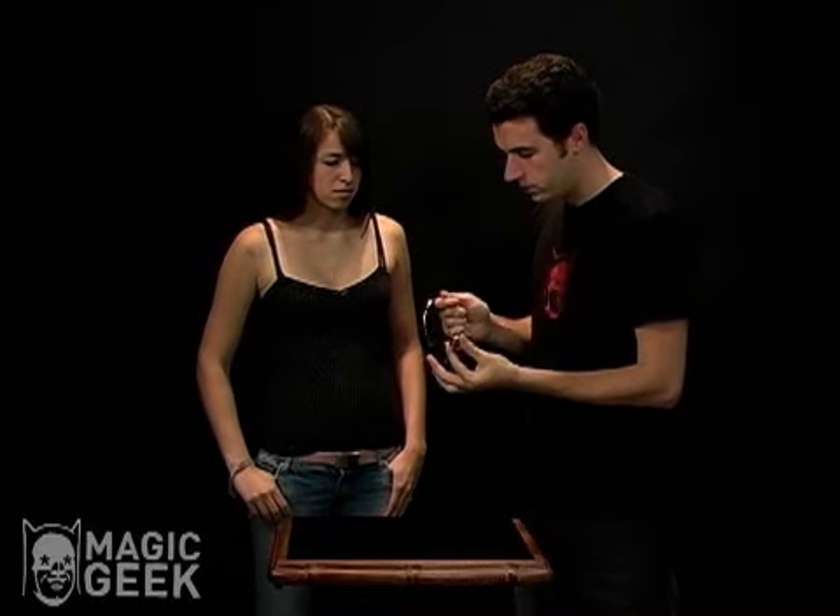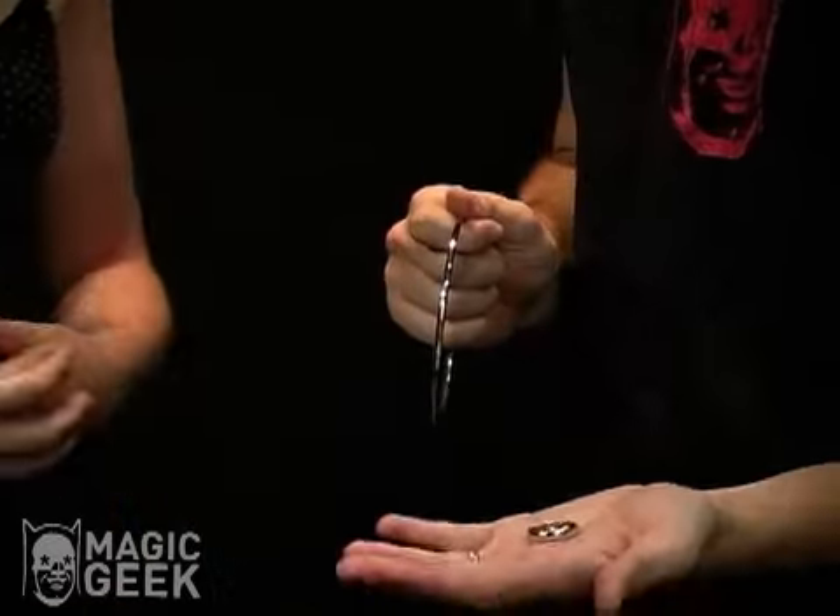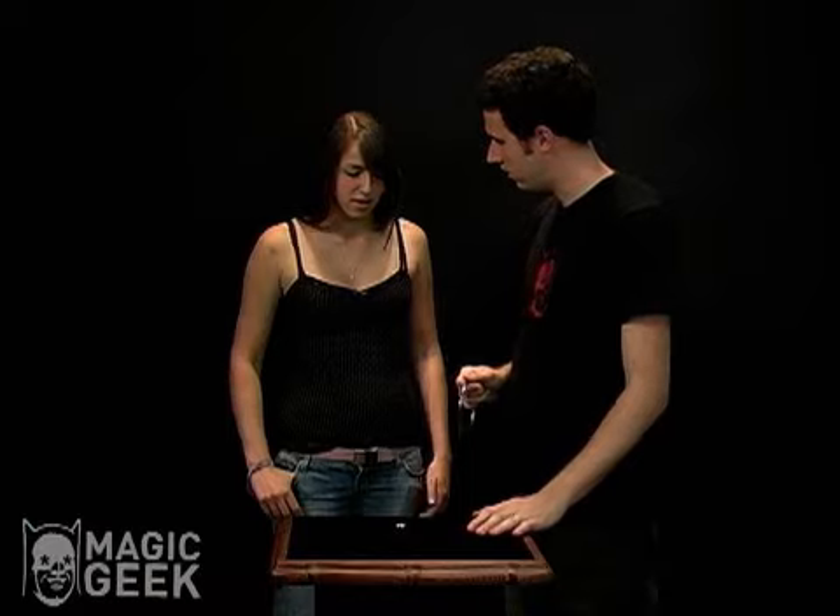I'm just going to hold it at my fingertips just like this, give it a little tap, and it links onto the ring. A little shake will take it right off the ring.